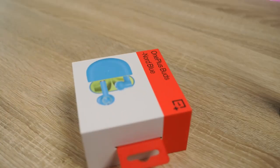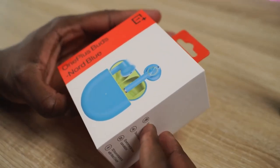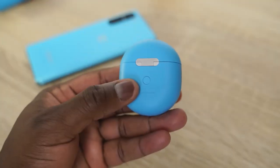Hey guys, Thunder E here, and welcome to another fun battle video. This time it's with the brand new OnePlus Buds that have been announced this week versus the Galaxy Buds Plus, to find out where they actually stack up. Let's jump right in.